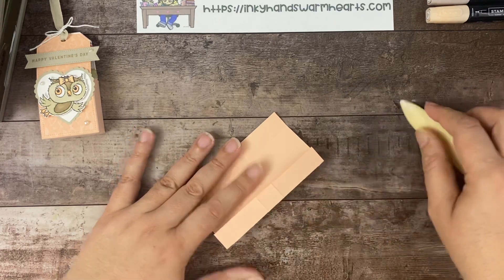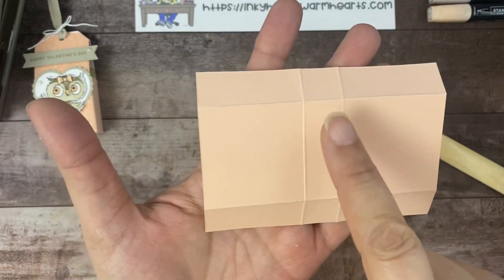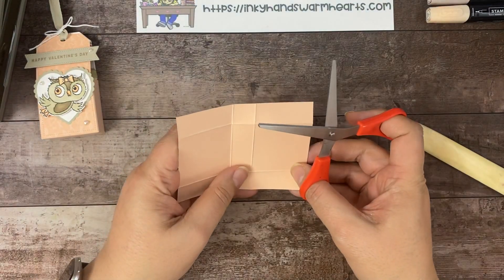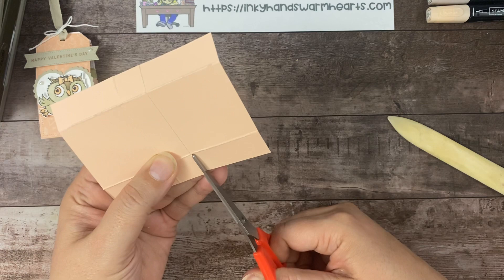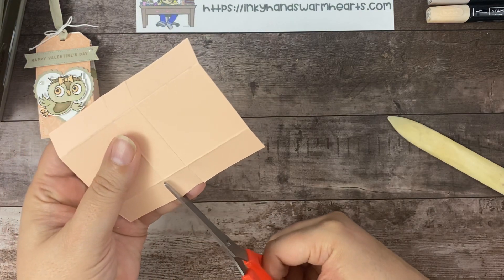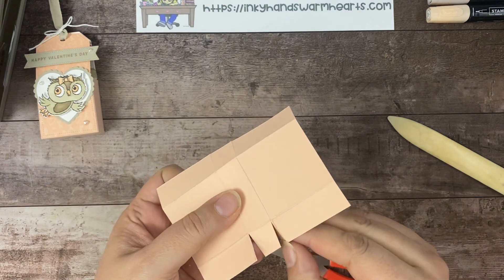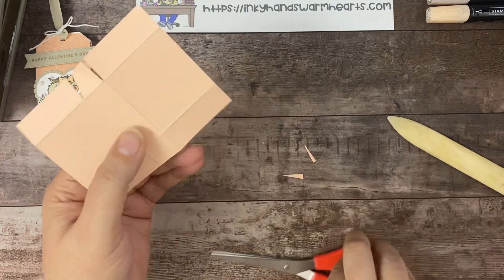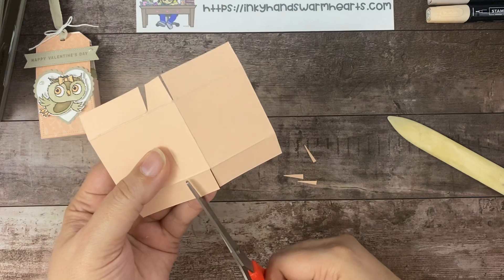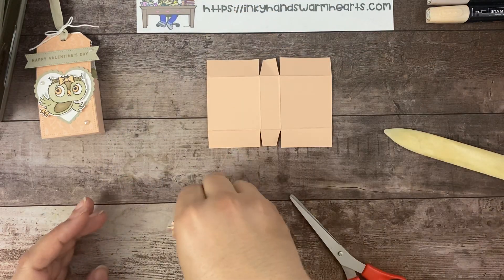I'll hold it up to the camera again so you can see. You have two long rectangles on either end, two small squares in the middle, a long rectangle here, and then two larger squares. I like to use a thick-bladed scissor when I do my cuts. I'm going to cut straight down this side and straight down this side, making sure I can see my score mark. Then I'm going to angle cut these — take those little corners off — do the same thing on the other side. And that is what your piece will look like — grab a screenshot if you want.